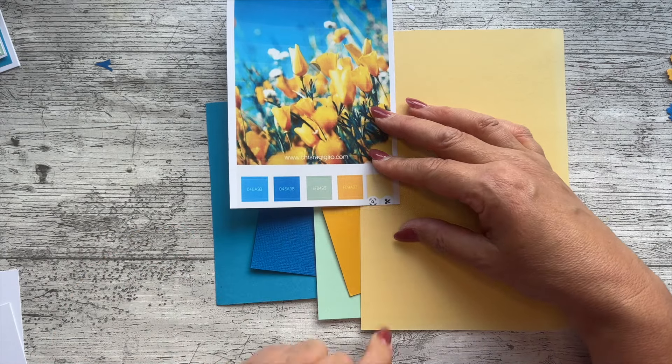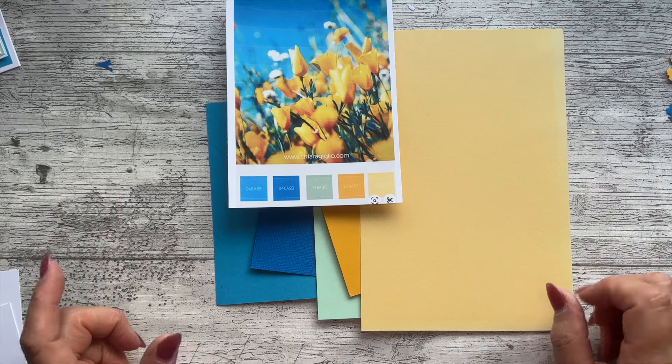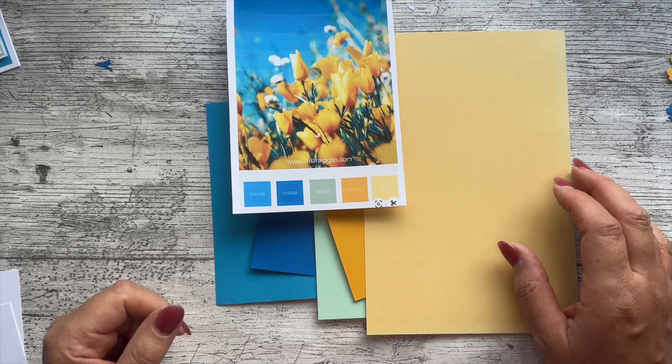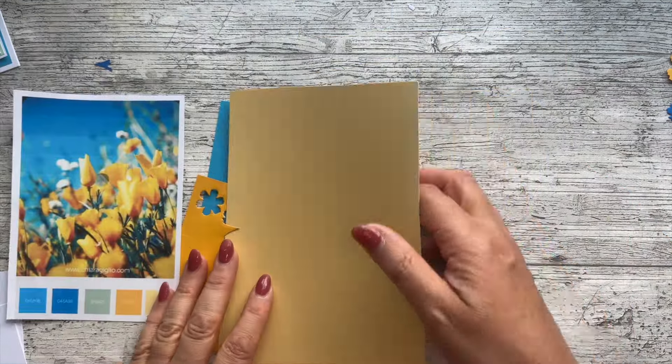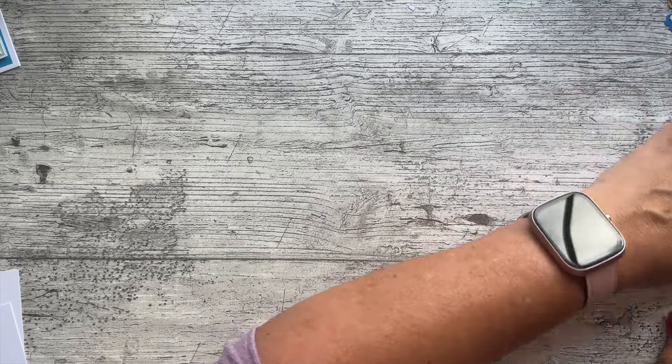This was just literally going through scraps, and the only one that wasn't really in my scrap box was the green. But I've cut off so much that I've been able to save quite a lot. Those are the colors I'm going to be using, just little scraps of card to make the project.